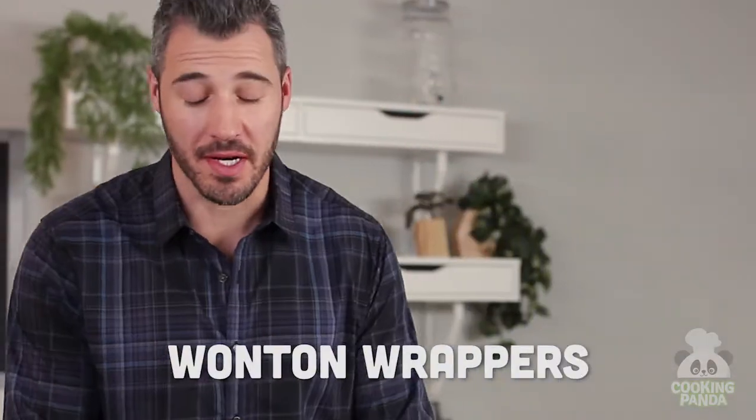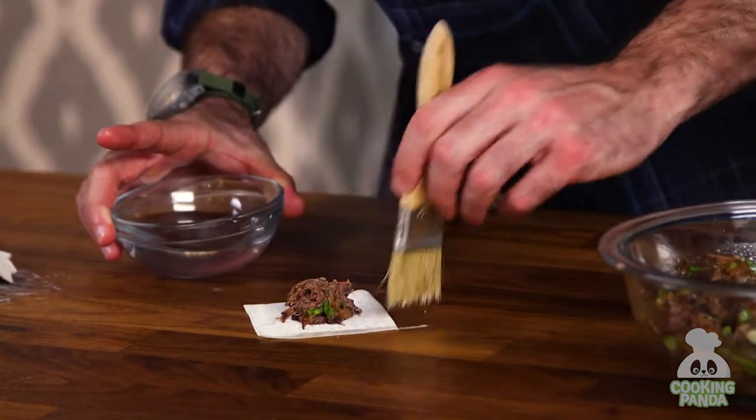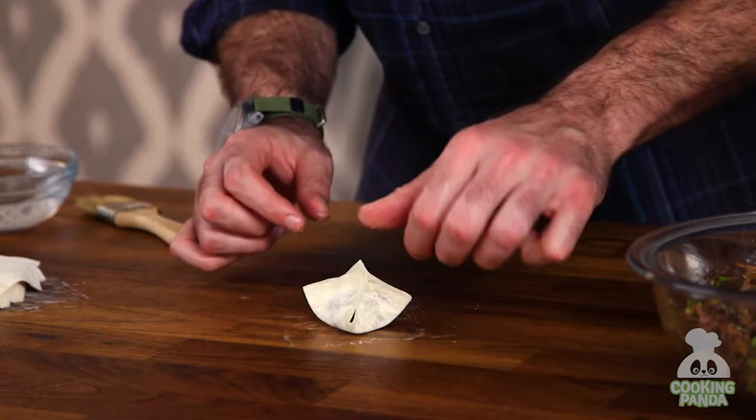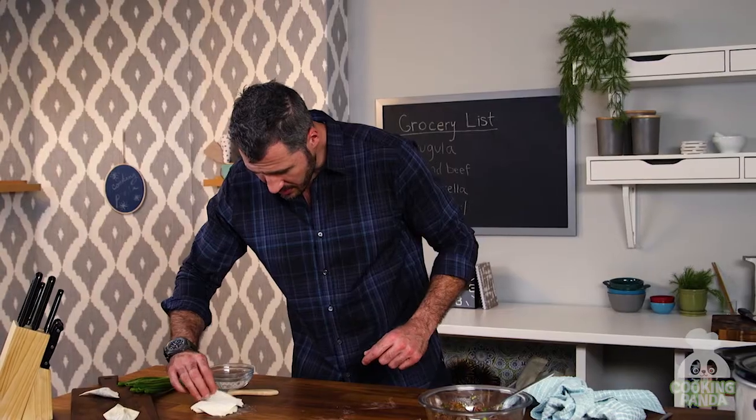Let's make our wontons. We're going to start with about a tablespoon of the short rib mixture. You want to brush the edges with some water, and you can build a little purse. Another way you can do it is just make the traditional potsticker shape, and we'll build a few of these together.